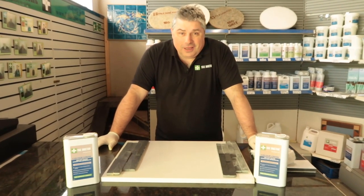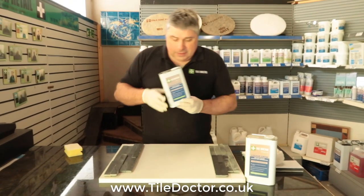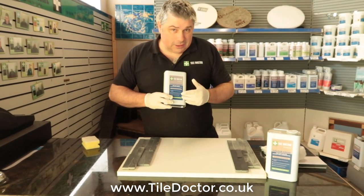Hi there, it's Russell from TileDoctor. I'm doing another demonstration video today on a product we sell called ColourDrop. This is a matte finish colour enhancing impregnate and sealer — solvent based impregnate and sealer.